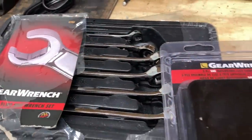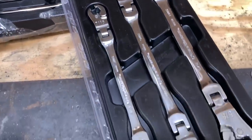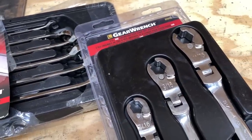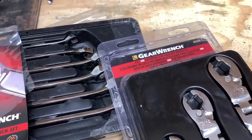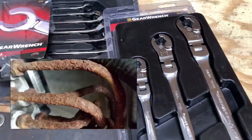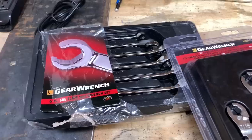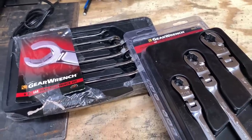Hey guys, what's up and welcome to my channel. My name's Chris. Today we're going to take a look at these GearWrench ratcheting flare wrenches and compare them to some standard GearWrench flare nut wrenches — see just how strong these are, and whether these are a gimmick or if they work really well. When you're working on brake lines that are rusted or really tight, or on hydraulic lines, AC lines, there are lots of different places these flare nut wrenches come in handy.